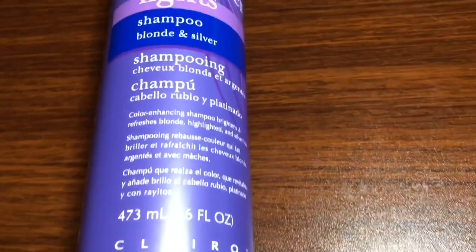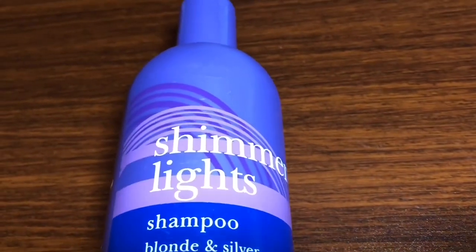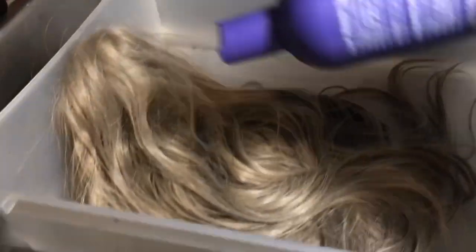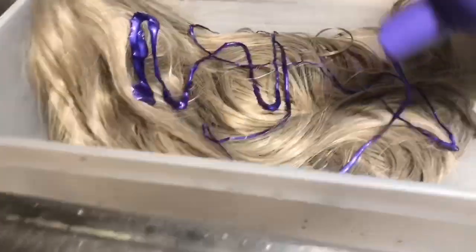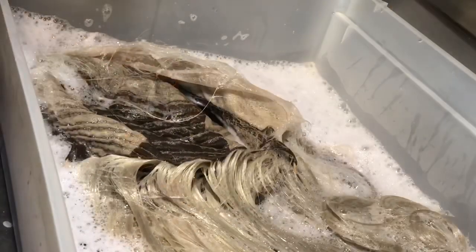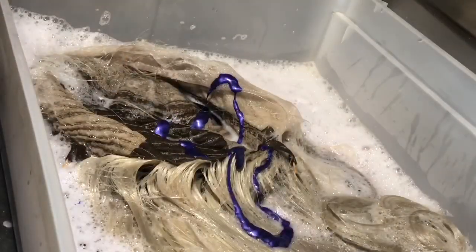This next step is optional — I'm going to use the Shimmer Lights purple shampoo. I'm not sure if this was effective with this hair just because it is synthetic, but the hair is already looking like a silvery brassy brown color. I felt I could get it darker, so I'm going to put some of the shampoo on the hair and rinse out any leftover dye. As you can see, the inside of the wig is no longer that orange color, which made me happy.